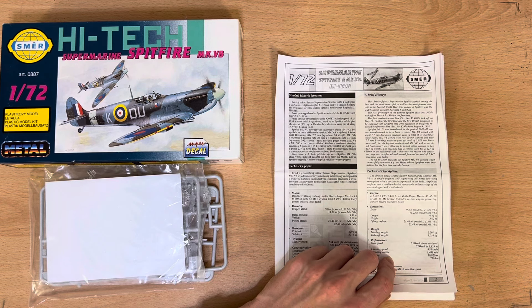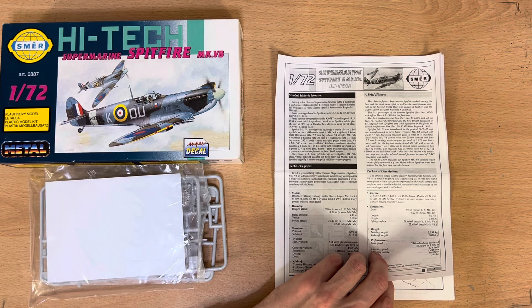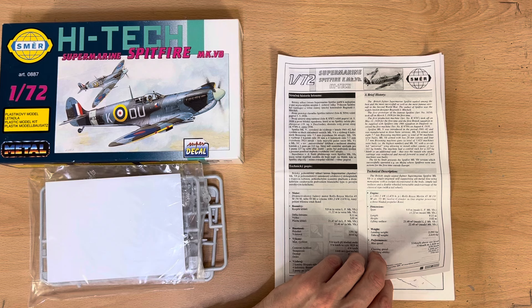The Spitfire Mark 5 was introduced in 1941 to 1942, manufactured in three basic versions: Mark 5A, armed with eight 7.7mm Browning machine guns — 94 machines built; Mark 5B, armed with two 20mm cannons and four 7.7mm Browning machine guns — 3,923 machines built; and Mark 5C with a universal wing allowing cannons or bombs, with reinforced and moved-forward undercarriage — 2,447 machines built. The kit represents the Mark 5B, which operated on Malta, where Spitfires went into action for the first time outside Europe.